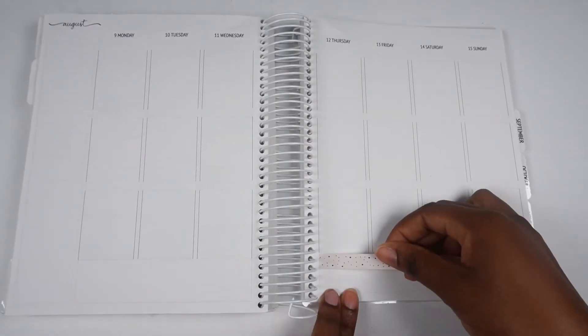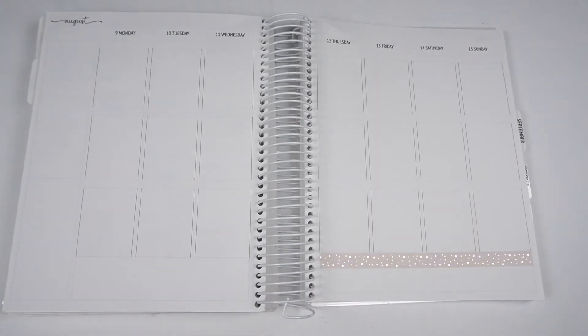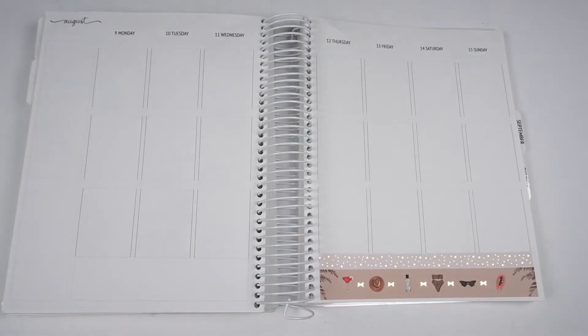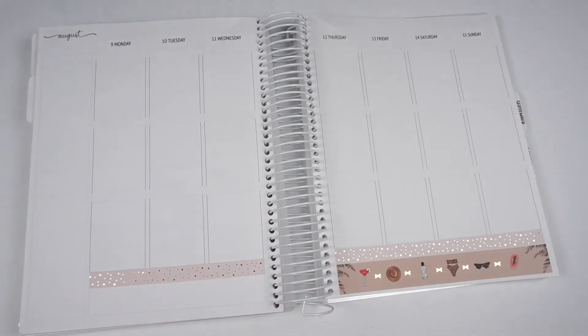I show you the deco that I added on to it — it came with an extra full box with a darker skin tone. I start off with the bottom washi and then I move to the rest of the base of the spread.